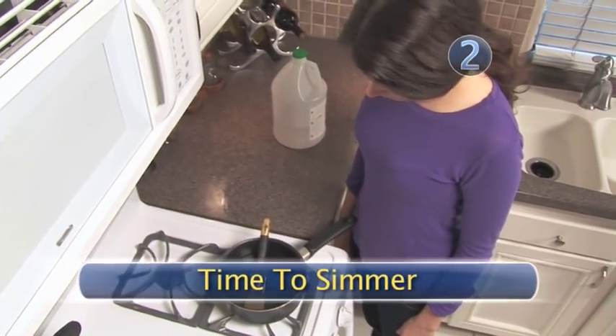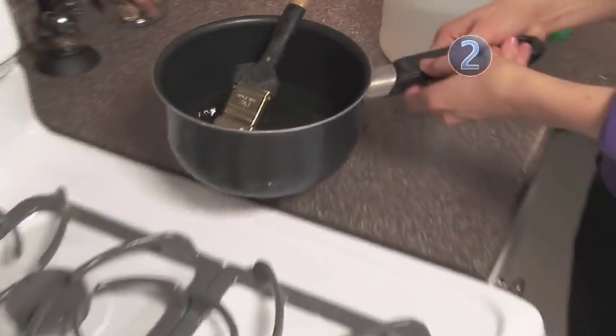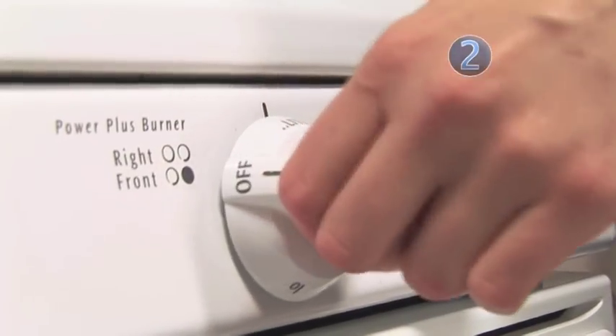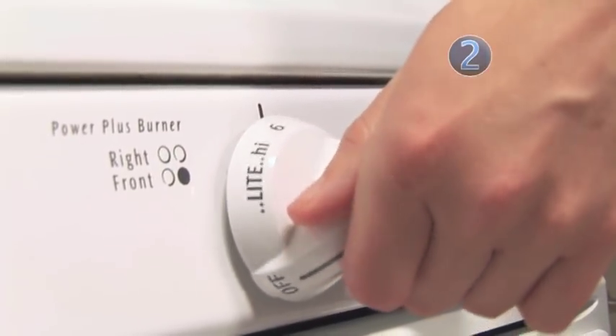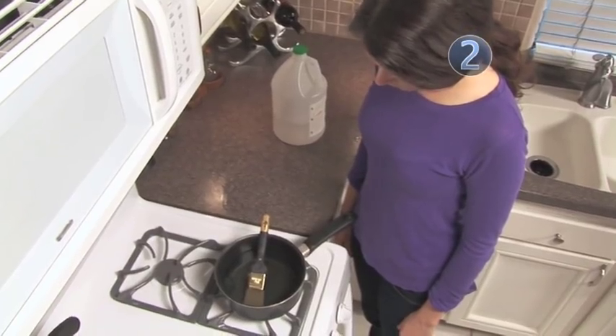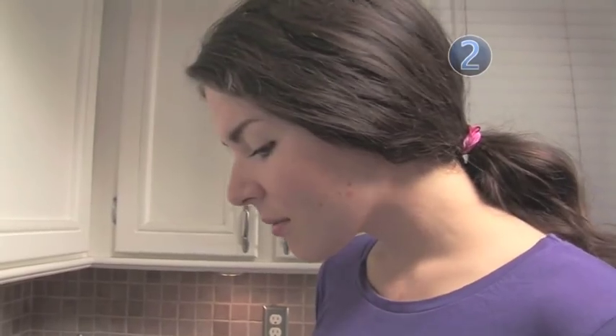Step 2: Time to Simmer. After letting your brushes pre-soak, put the saucepan on the stove and turn up the heat. Use enough heat to let the brushes simmer in the vinegar. The heated vinegar will help moisturize and restore your paintbrushes to their original condition.